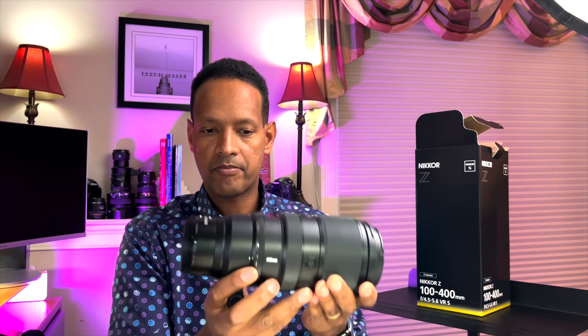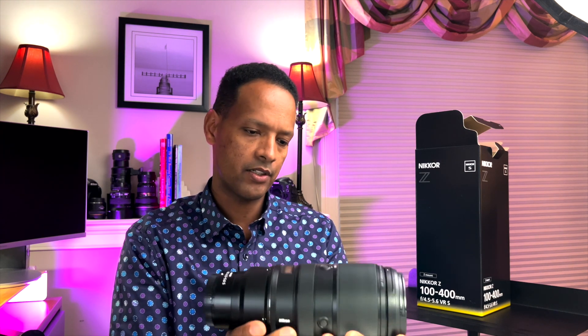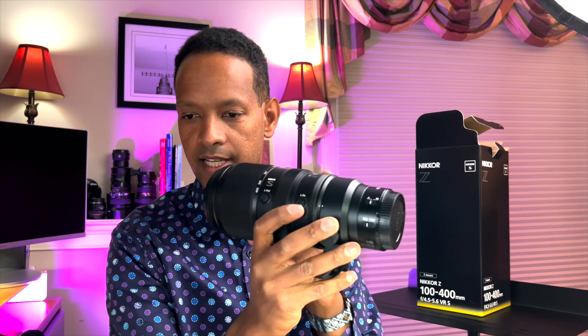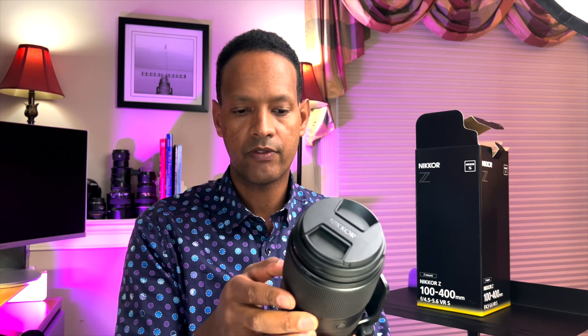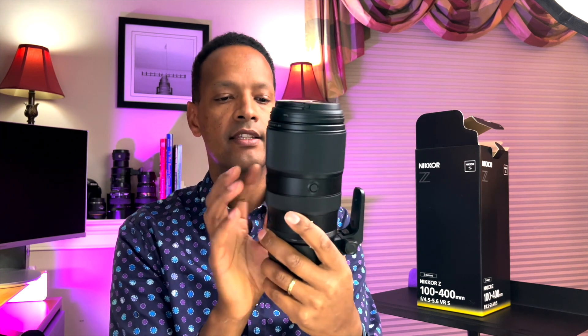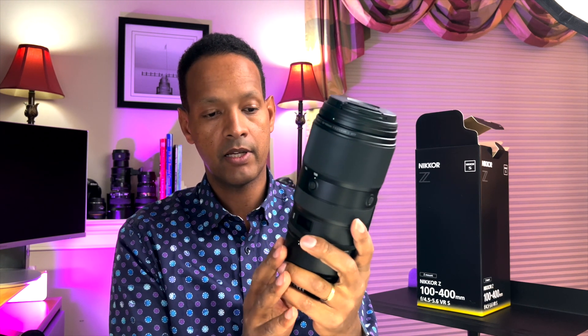It feels pretty nice in your hands — it's not too heavy, especially for a 100-400mm lens, so that's great. It's got a function button on the side here, a custom function button you can assign. It actually has three function buttons you can assign all around here, and that's the kind of stuff you can configure on camera — what you'd like each of these buttons to do.